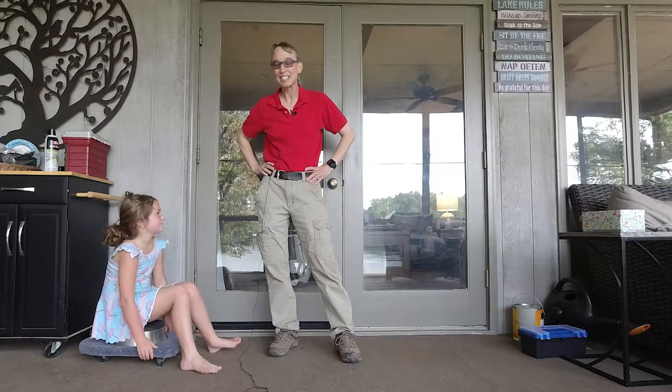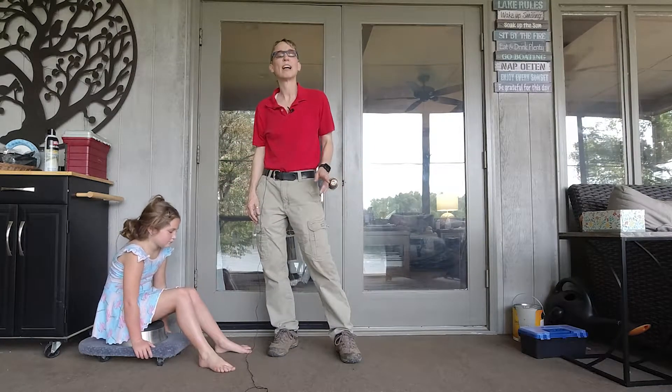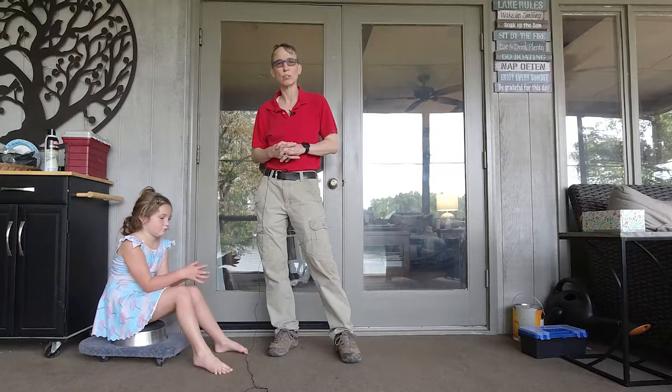Hello! My name is Amy Sturkey. I'm here with my co-instructor, Lindsey, and we're working on ideas to help people who are toe walkers.